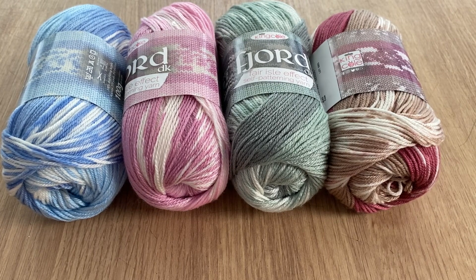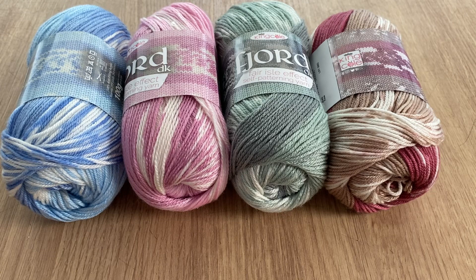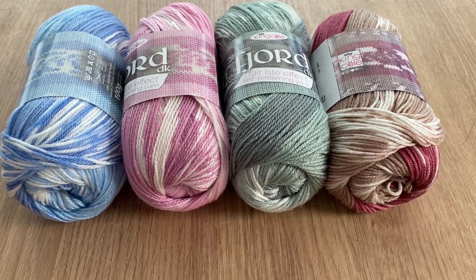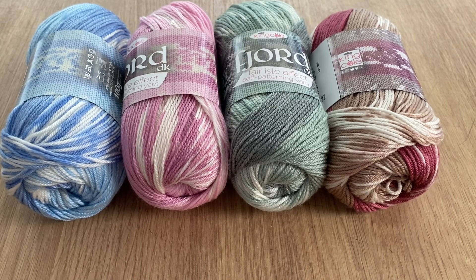Anyway, so that is this week's yarn of the week. I hope you like it - it is a beautiful, beautiful yarn. Don't forget if you have used it, I want to know what you made with it and if possible I want to see it. Thank you for watching and I'll see you on the next one, bye for now.